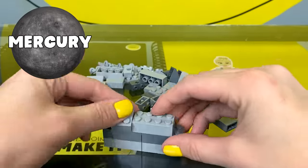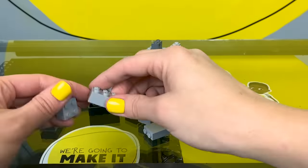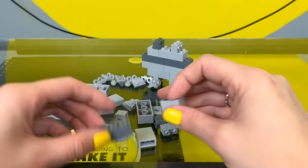Mercury is a terrestrial planet, which means it has a solid surface. It's made up mostly of rocks and metals, mostly iron. The surface of Mercury is heavily cratered, which means it has a lot of bumps.